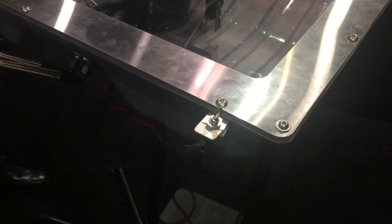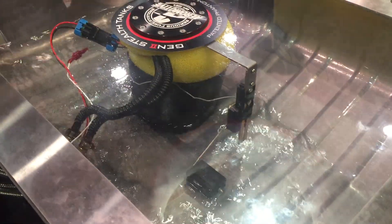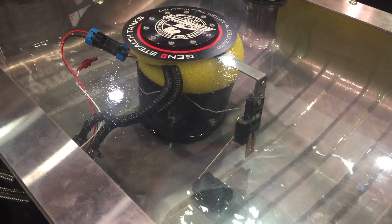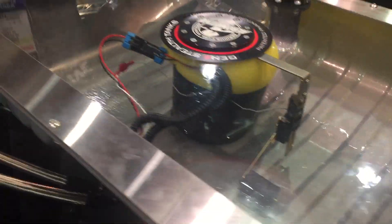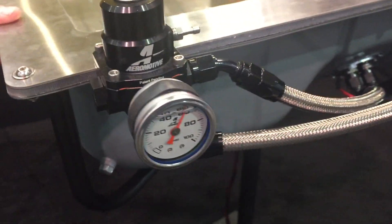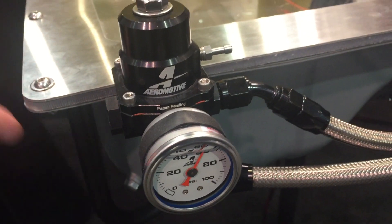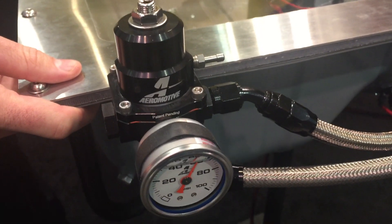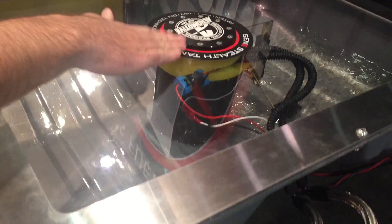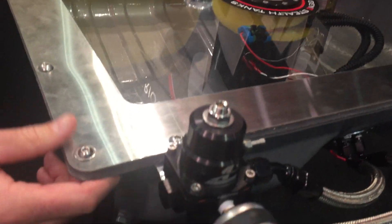I'm going to go ahead and switch on the pump. We've got an extremely low fuel level in the tank — well under a quarter of a tank, about an inch of fuel in the bottom. If you come over here and take a look at the pressure on our fuel pressure regulator, we're running 60 psi set on the regulator with one inch of fuel in the tank. This is where the Phantom goes to work — if I go ahead and tilt this tank and all the fuel rushes away from the pickup point, we're still holding 60 psi at the regulator.